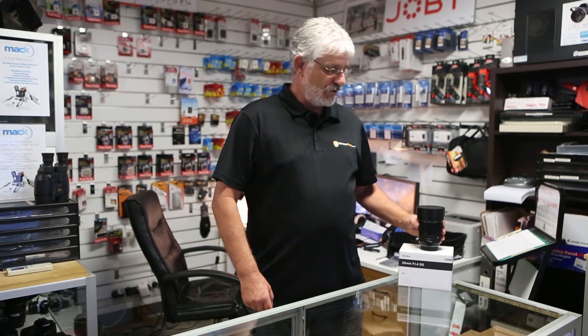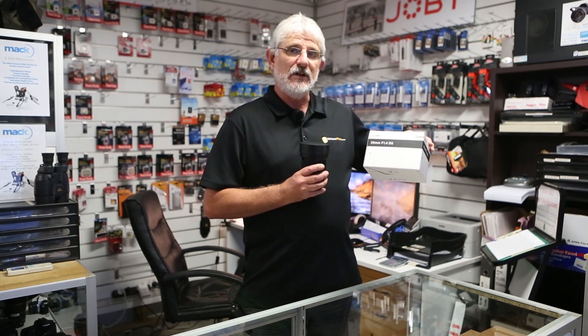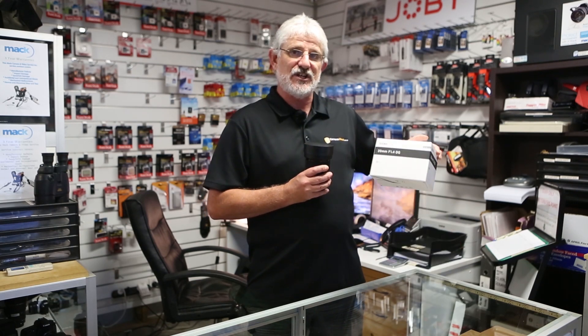Hello Photographers, Tom here from Cameras Direct with another product review. Today we're going to have a look at the Sigma 20mm f1.4 DG lens.